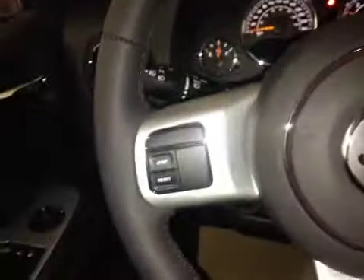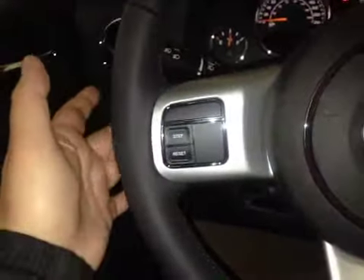On this leather-wrapped steering wheel we have your dash controls as well as your stereo sound system controls just behind, and your cruise control.